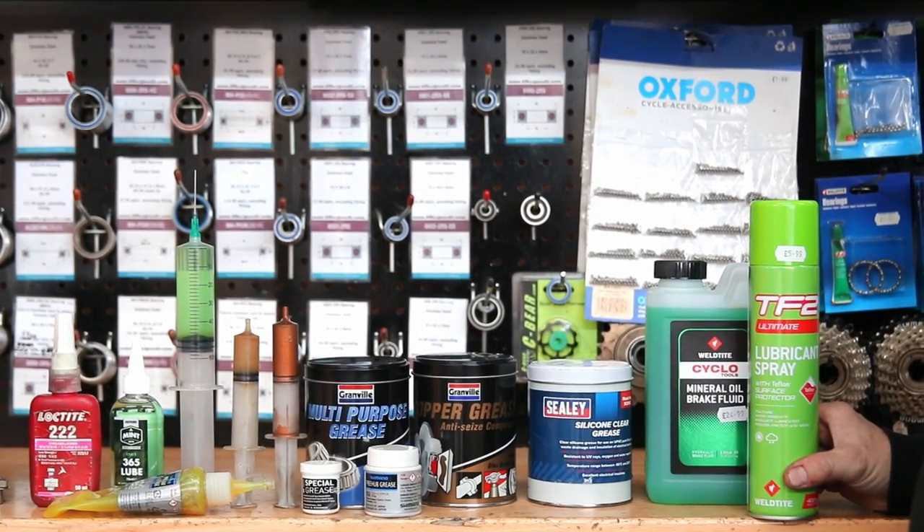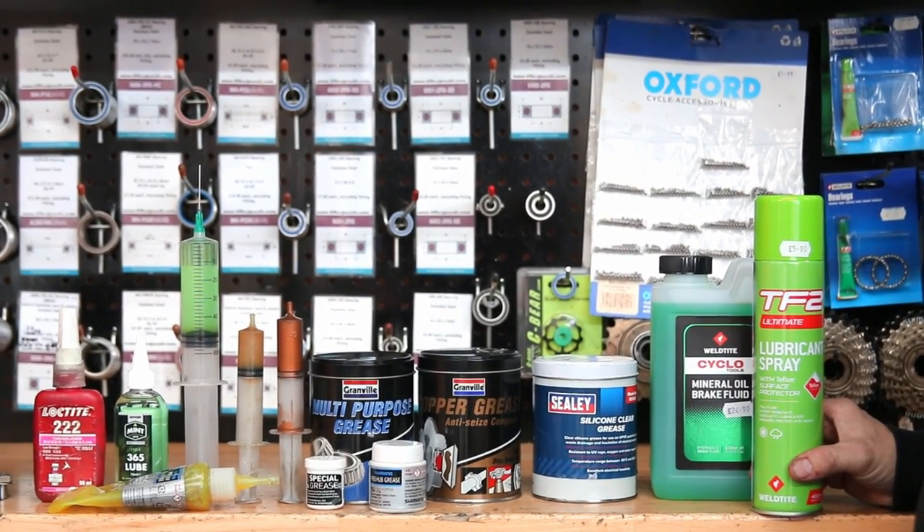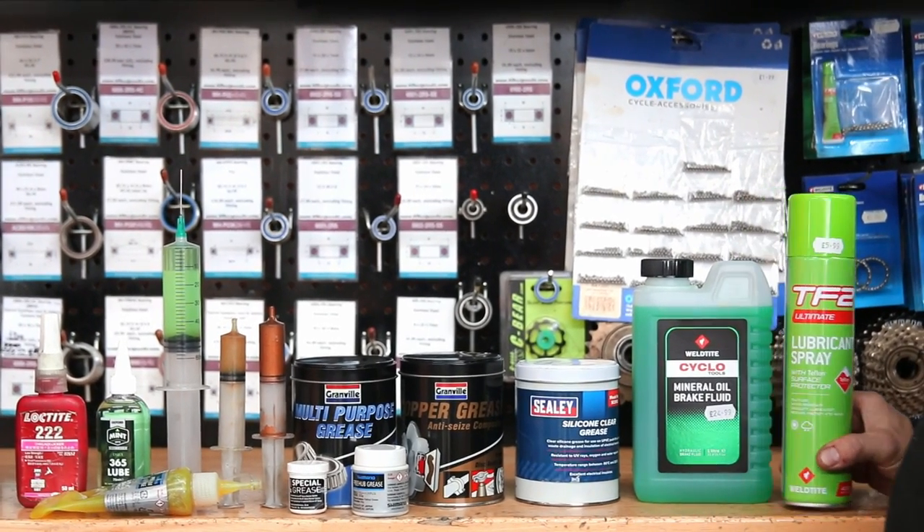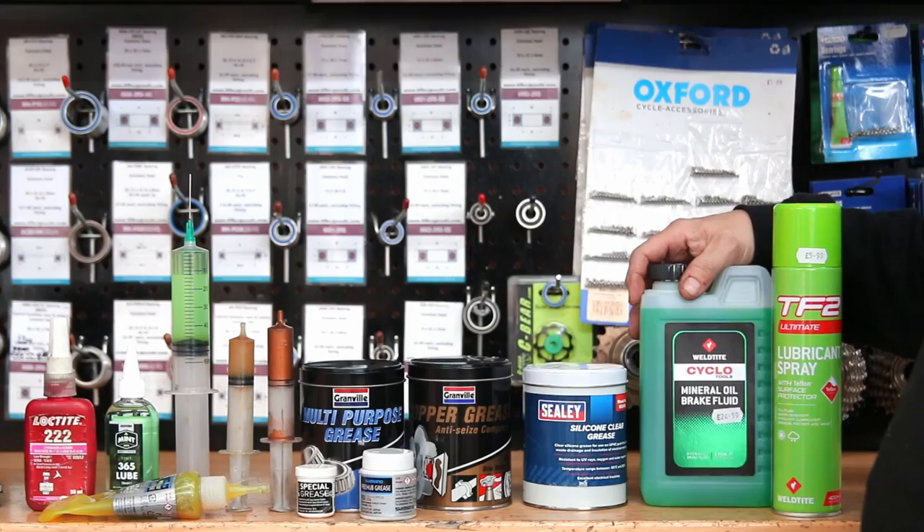Hi and welcome back to Bikes Beats. This week we're talking lubricants, greases and oils. This is just our take on regular servicing and why we use each of the greases and things that we use.